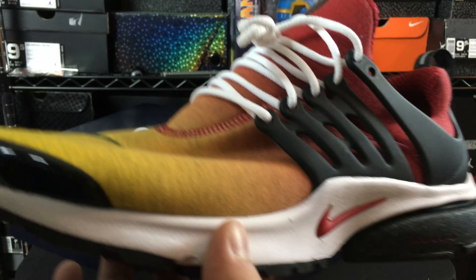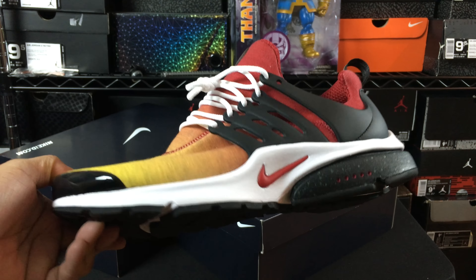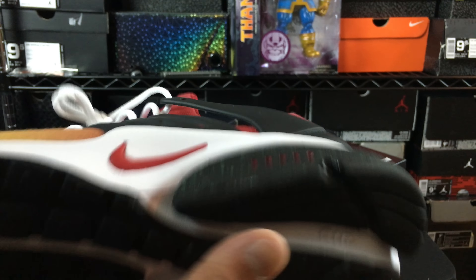I'll do a review and on-feet look of these and show you guys the actual ones these were supposed to be themed after. They look pretty good — they came out pretty well in my opinion.